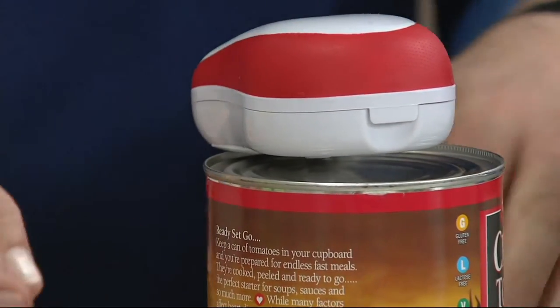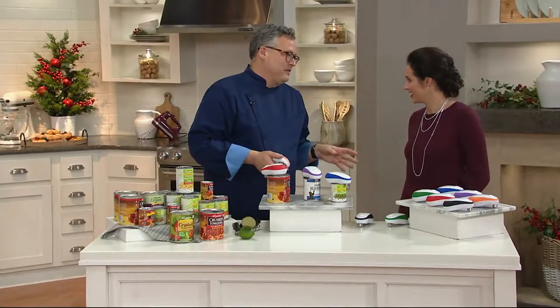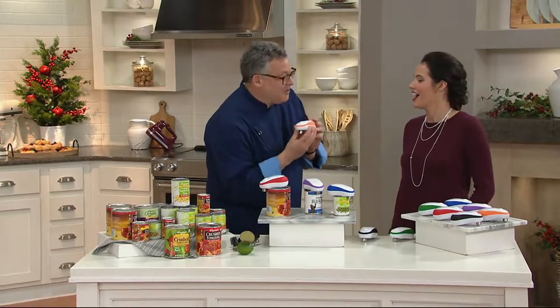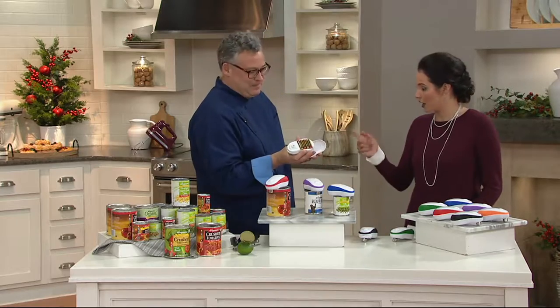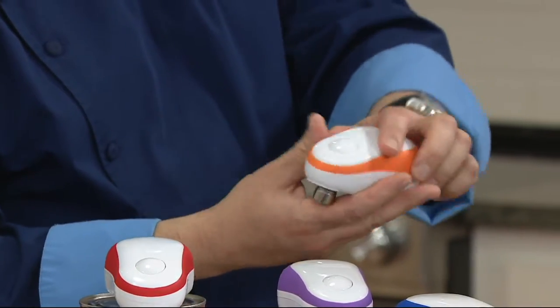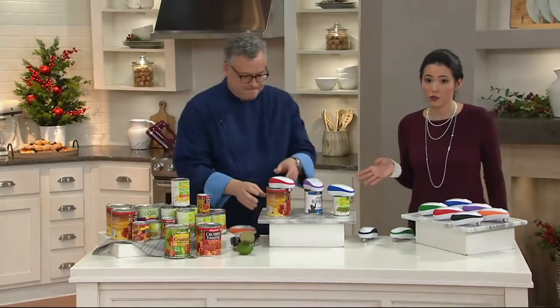This is so cool! Before I left the apartment tonight, I left the television on, so my cat is now going nuts — because this is also a great cat toy. And it's battery operated, very easy operation. You just put it right under the cover like that, snap it right back on. And by the way, it comes with the batteries.